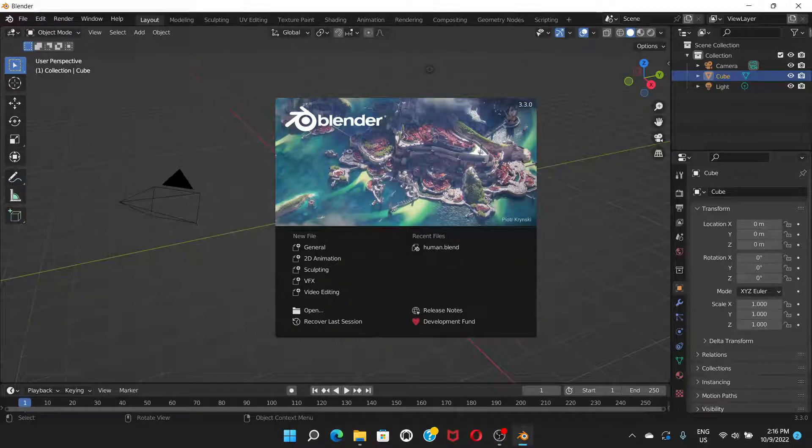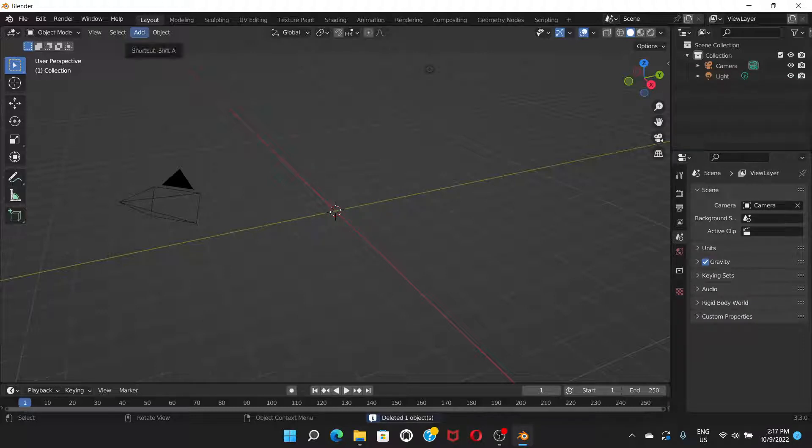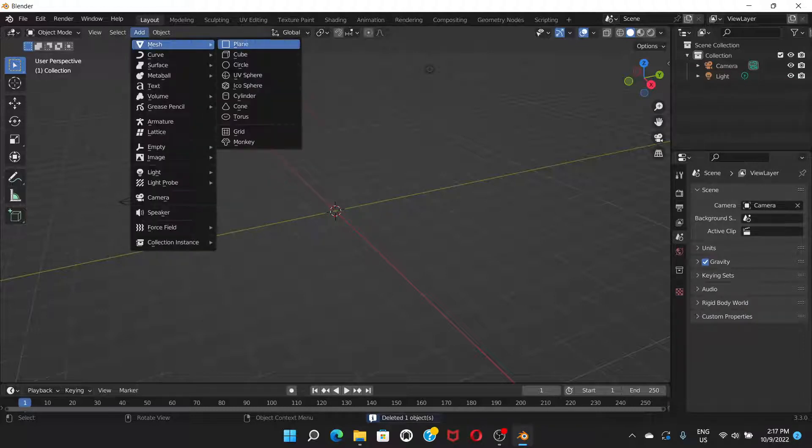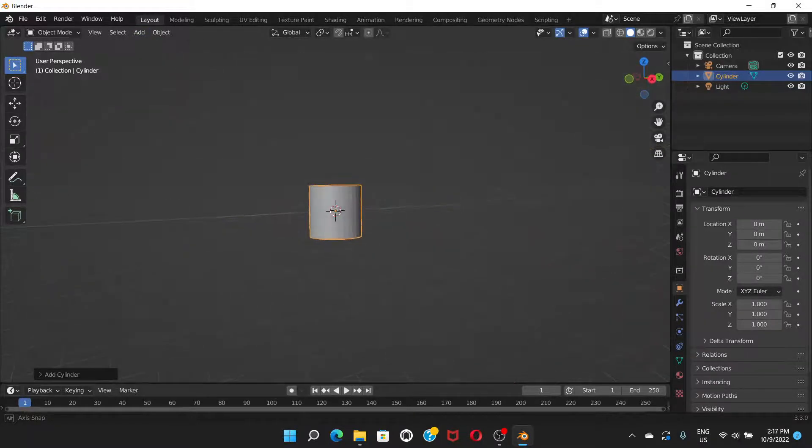Welcome everyone. In this video I'm going to show you how to make a wine glass in Blender. First, go to General. The orange outline around the cube means it's selected — if it's not, just click on the cube. Press Delete to get rid of the cube, then go to Add > Mesh > Cylinder.